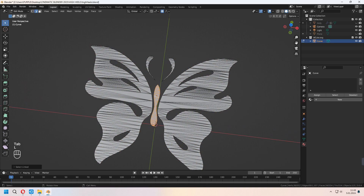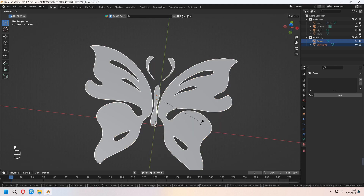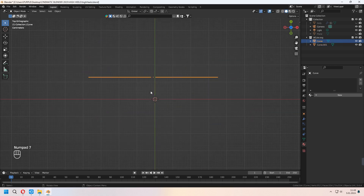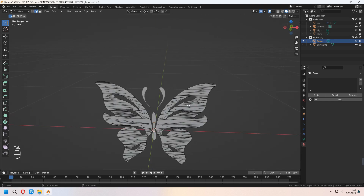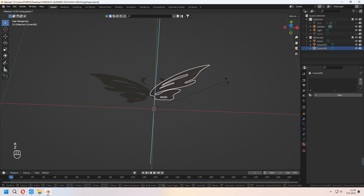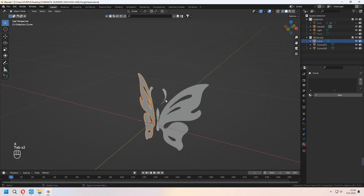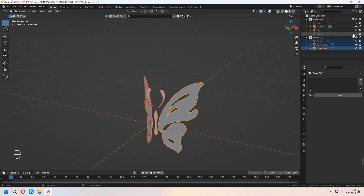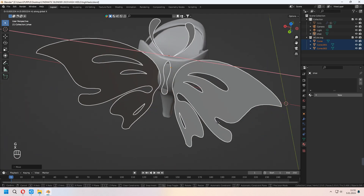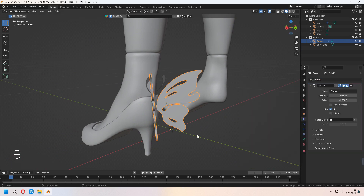You can select parts of it by pressing L, then press P for separation. Do the same for the wings — press L and P, selection. Now they are separated. Rotate the butterfly wing and place it with scaling behind the heels. Add a Solidify modifier, right-click shade smooth, and don't forget to check Auto Smooth.